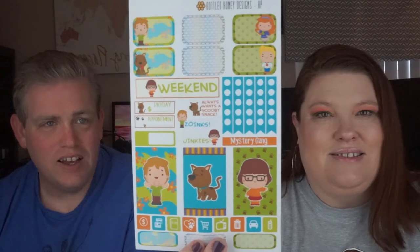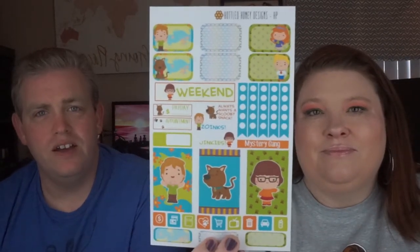Then we have the Mystery Gang, which is all Scoobies. I kind of like this one — I think I might use it myself if I went and purchased these sorts of things.